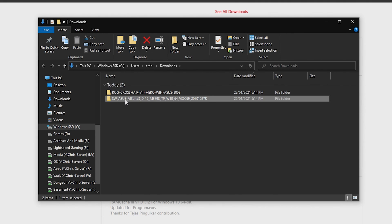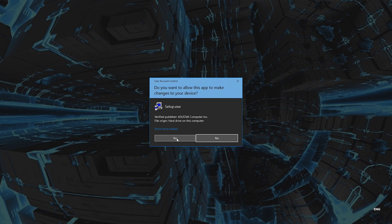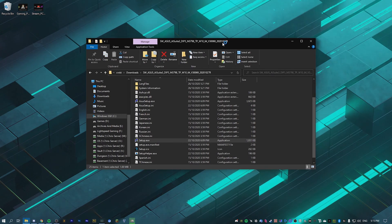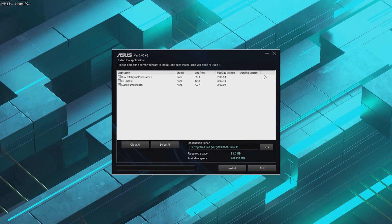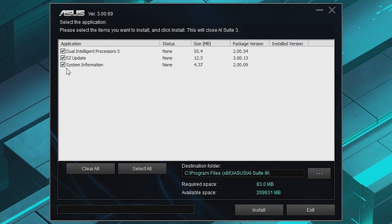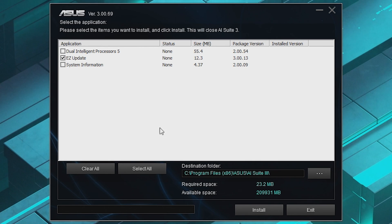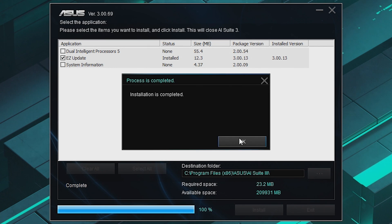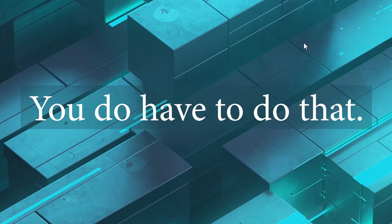First, go into AI Suite and run the setup.exe. Once this launches, we can close out of this. What we want to install here is Easy Update and that's it — just check Easy Update and hit install. Installation is completed, hit OK. It wants me to reboot, but you don't have to do that.